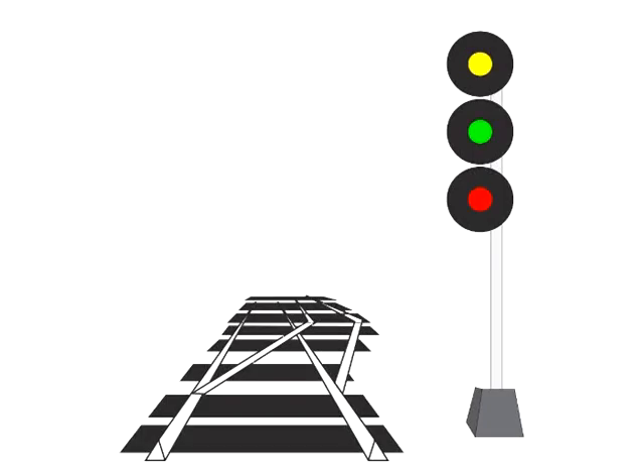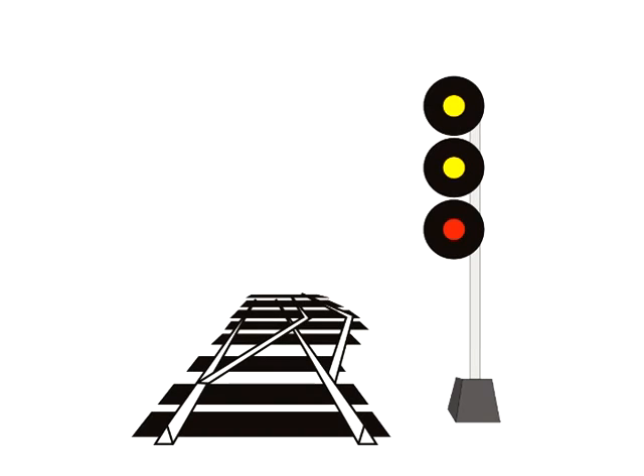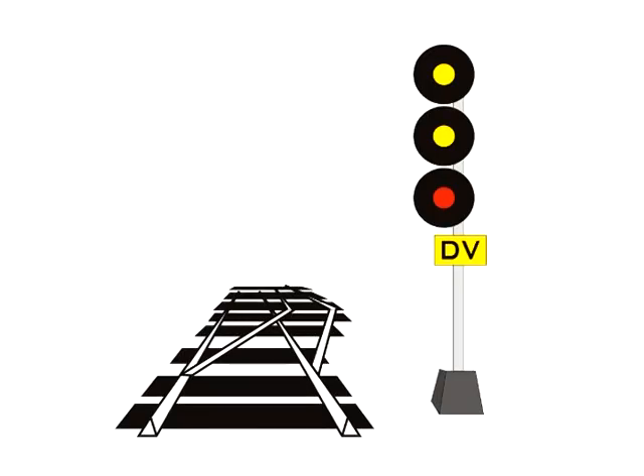We can upgrade that medium signal by flashing it or putting an L plate on it, so this would be advanced clear to limited. This would be clear to limited. This would be an advanced clear to slow signal. This would be a clear to slow signal. We can upgrade the slow signal to a diverging signal with a DV plate — this would be a clear to diverging signal. It's the exact same as clear to slow, but the slow signal has been upgraded to diverging speed.